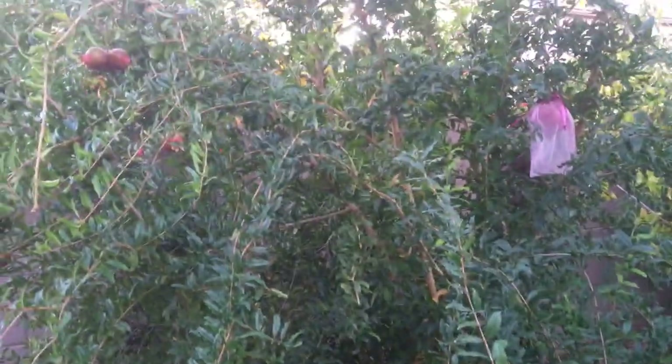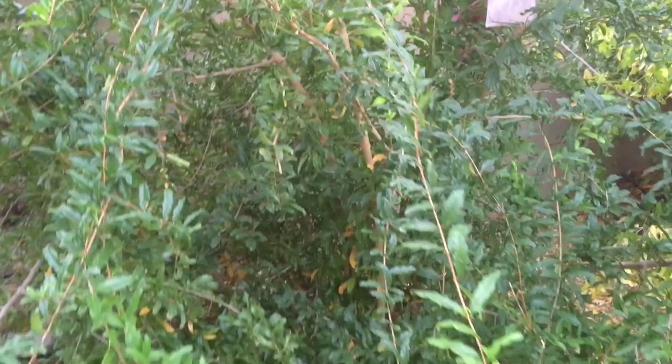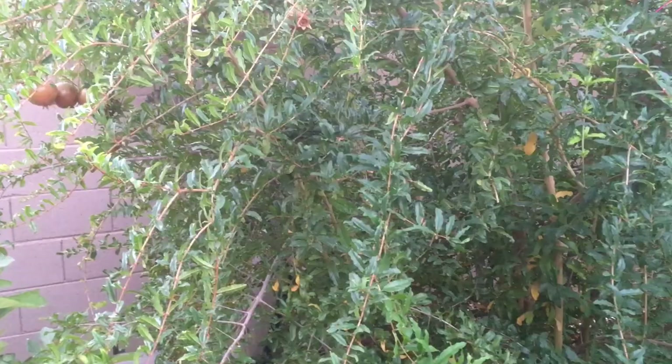Hello everybody, Joe here with Garden of Luma. On today's video I have my Parfianca pomegranate tree, and I wanted to do an update video to a video I did earlier in the year describing some of the issues that you can have with the quality of the fruit here in the Phoenix, Arizona area growing pomegranates.